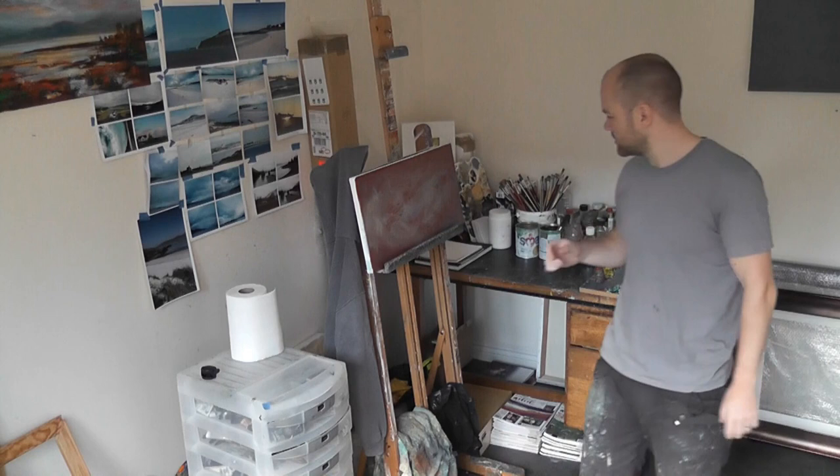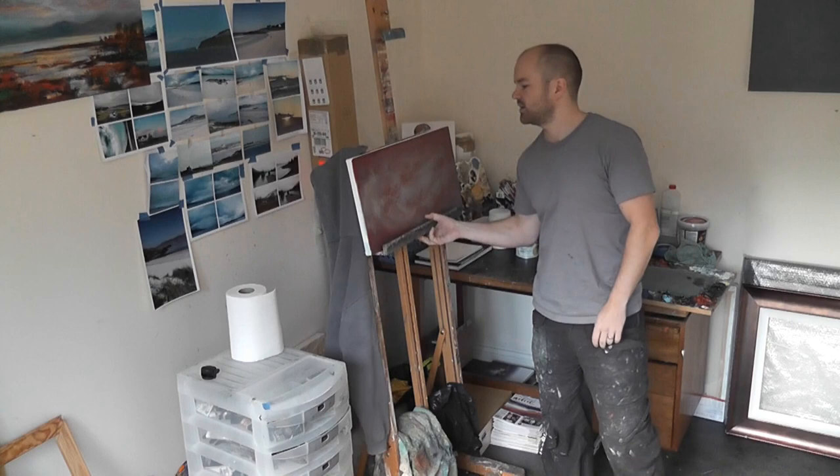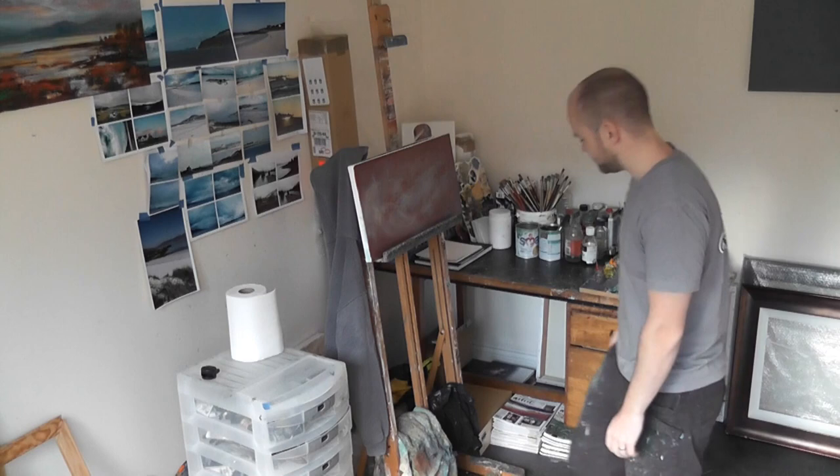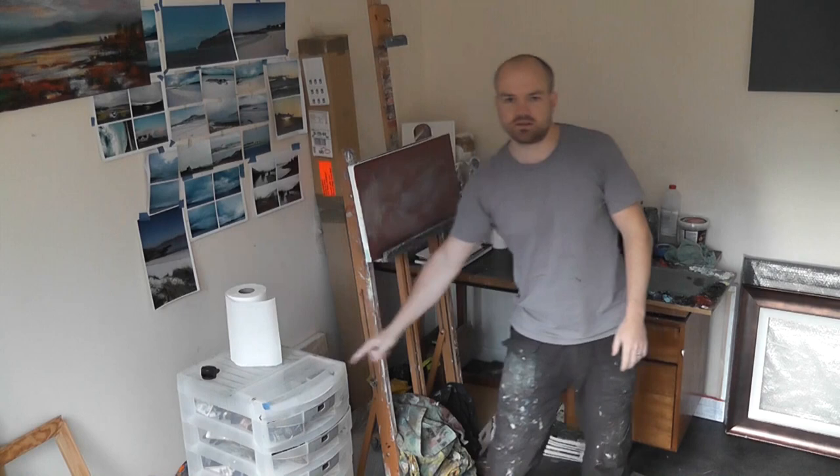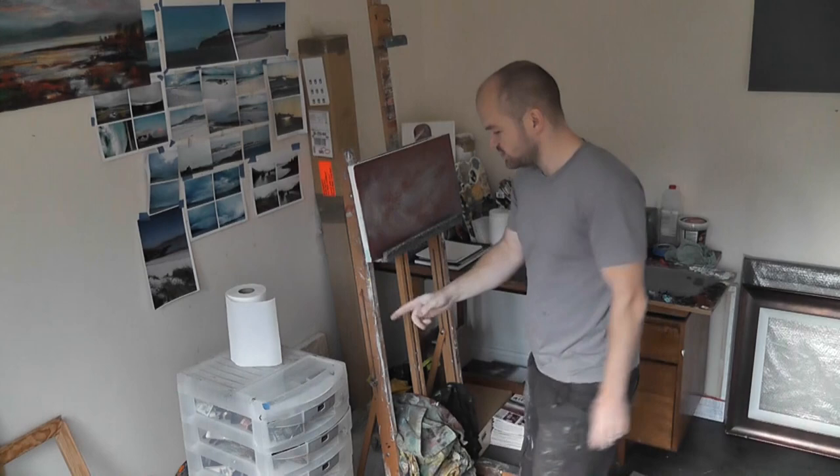This is my studio easel, which is a really basic one — I'm probably looking to upgrade that at some stage. The painting rags are all fairly old-looking. This little gizmo I like to use is on wheels so you can wheel it about, but unfortunately I've broken one of those wheels so it doesn't move at the moment.